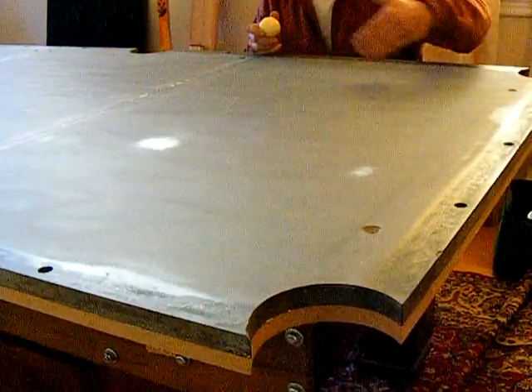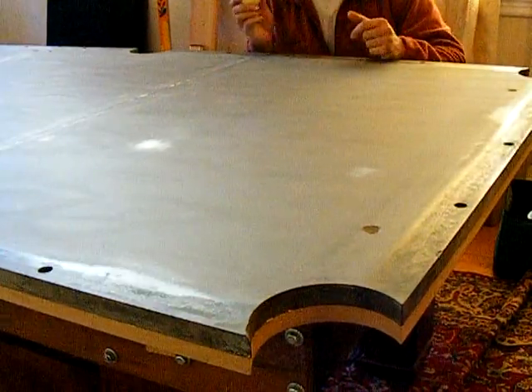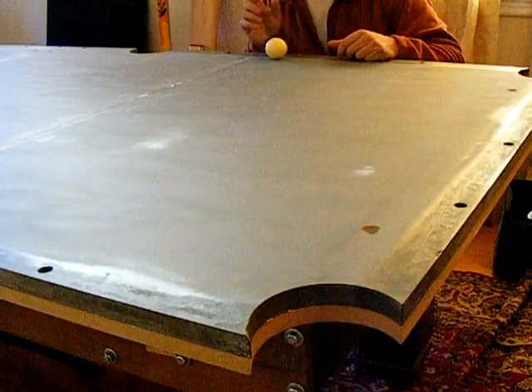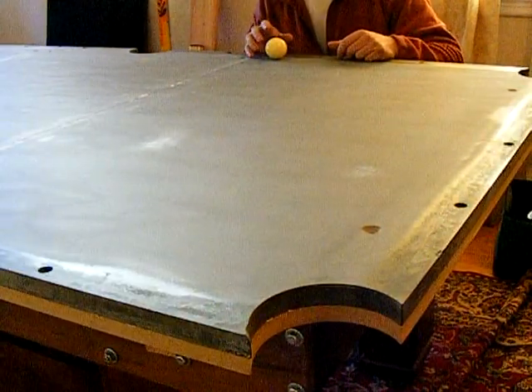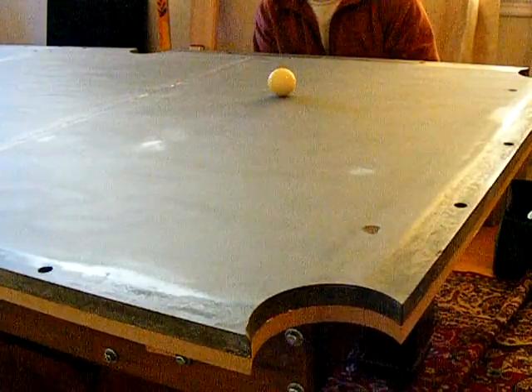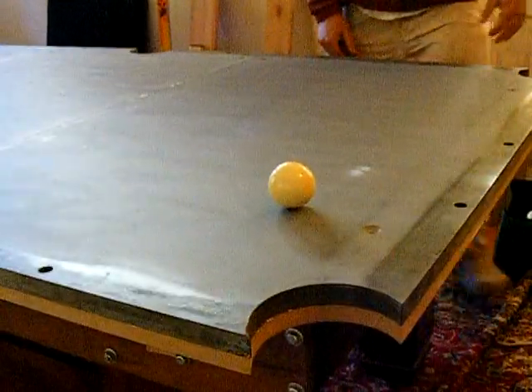This way, that way, going straight across the length and the width of it, and the ball should track perfectly straight. You want to roll a slow ball so you can see if there's any variation in the tracking of the ball. This is probably a little too fast, but you kind of get the idea. That ball should be laser beamed straight.